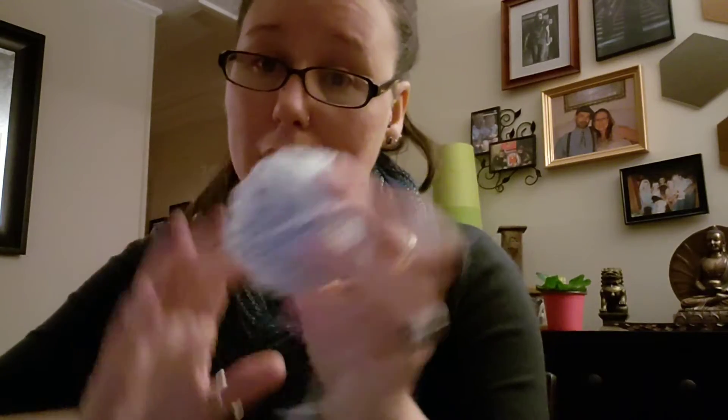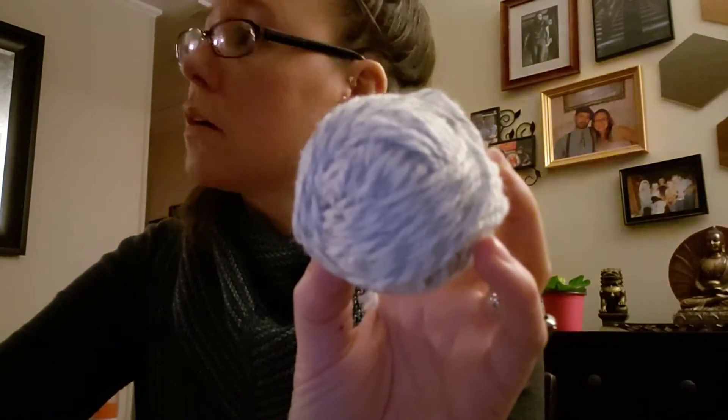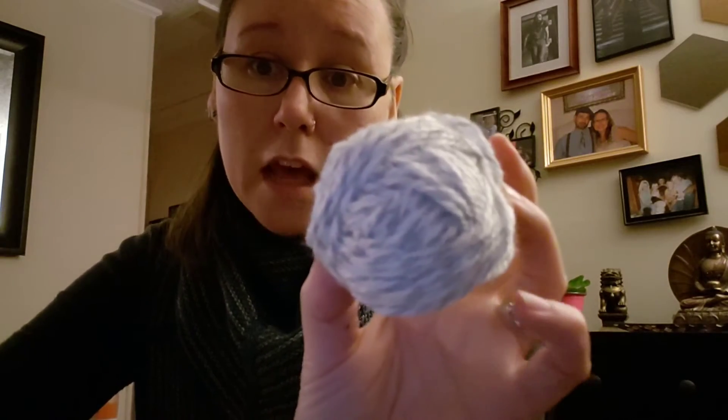If you're looking to crank out quite a few hats in a great workhorse yarn — this is 100% acrylic, easy to take care of — and I still have some left. I just wanted to put that in there because I've already gifted the other two to sisters, and they sent me a picture today of them both wearing it. Super cute.